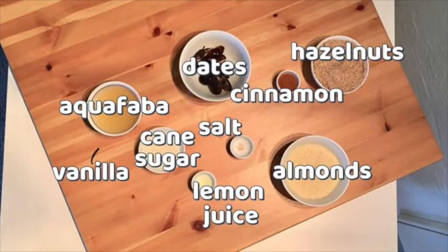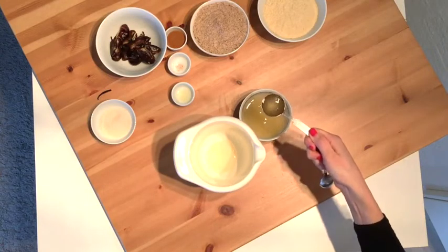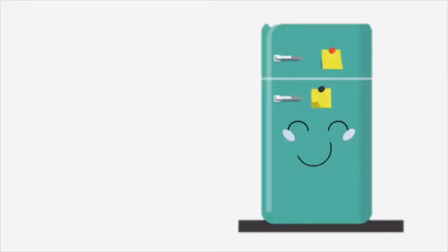You cannot taste any chickpeas if you should be worried. But first, you need to set two tablespoons of the aquafaba aside in a deep bowl and store it in the fridge until you need it.